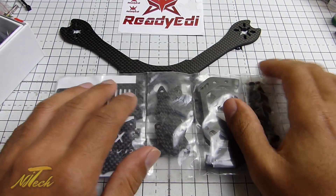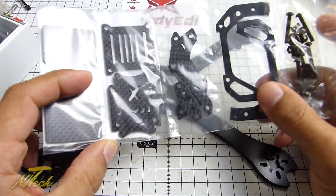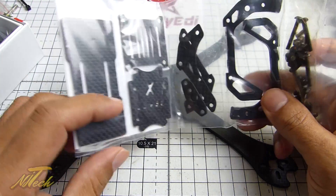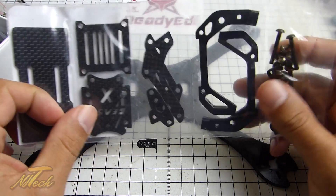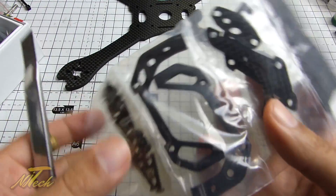First things first, I always like to do a dry fit. The main reason is I want to make sure everything lines up properly and I get a good idea of how the thing will go together. It also gives me a chance to eyeball the quad once it's built up and see where I'm going to place the components. Although it seems like you're going forwards to go backwards, it does actually speed up your build to do so. So let's get these out of the bag and start putting this together.